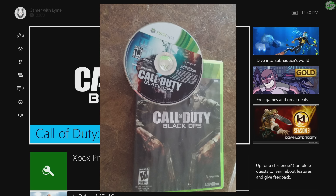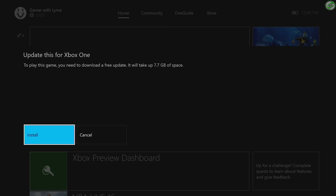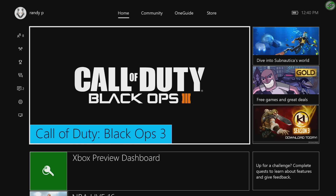For those of you that own Call of Duty Black Ops on the Xbox 360, whether it be an actual disc or a digital version, you can actually install it to your Xbox One starting today. If you have a physical copy, all you have to do is insert it into your Xbox One console and you'll be prompted with an update exactly like this. Go ahead and install the update.